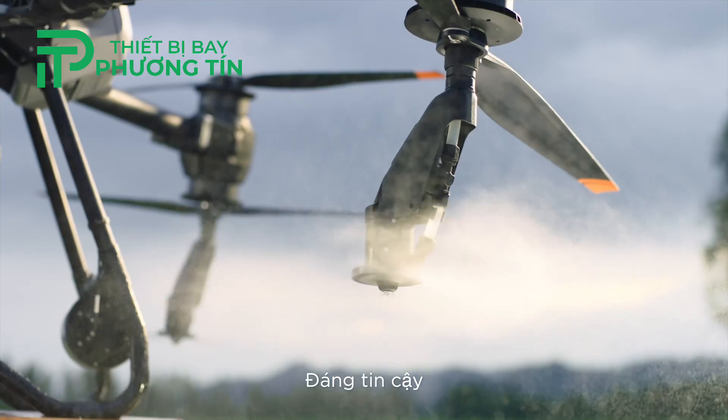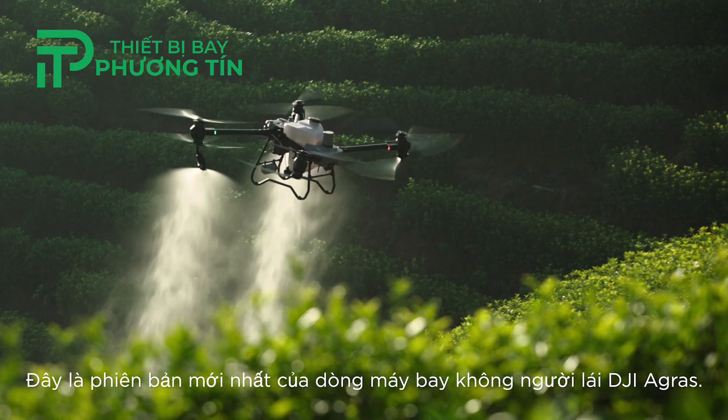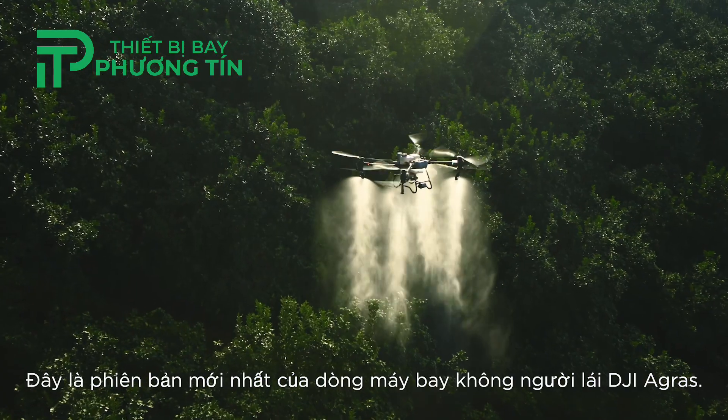Stable, reliable and smart — this is the new generation DJI Agris drone.